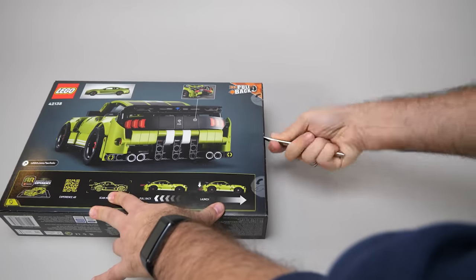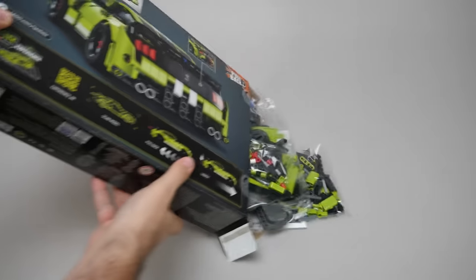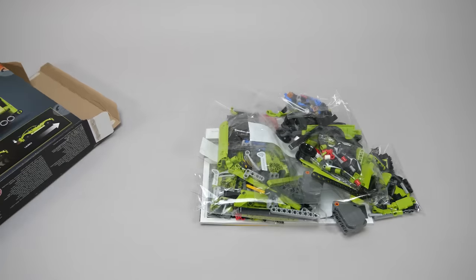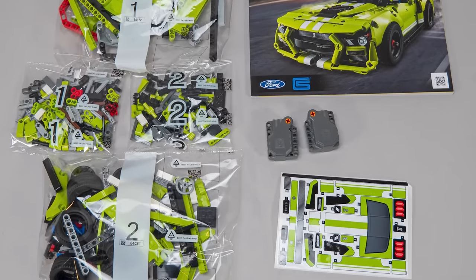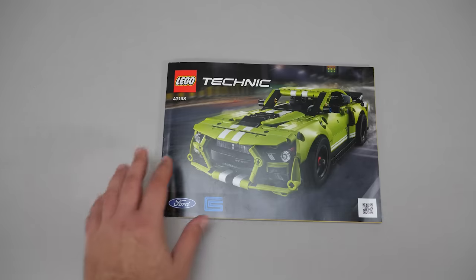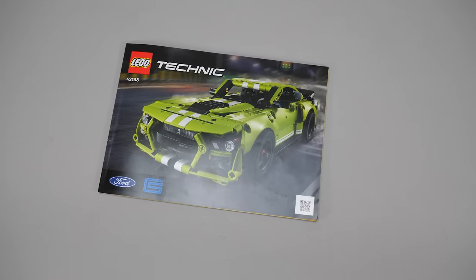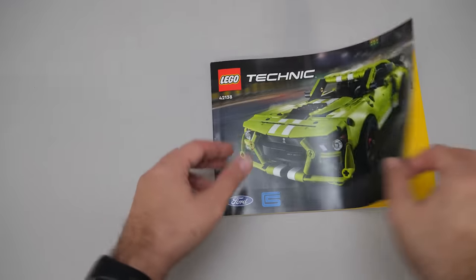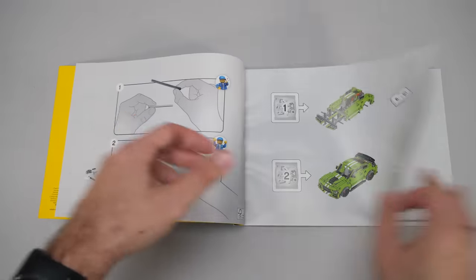The set has 544 pieces, the price is €49.99 and it will be released on the 1st of January. Inside we have 4 numbered bags, the manual, the sticker sheet, and not 1 but 2 pullback motors. Let's check the manual for clues about new features. There's yet another QR code on the cover, but this one is only for the app with digital building instructions. There are 2 building phases and that's about all.